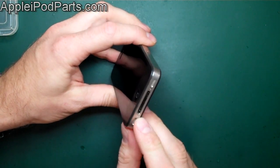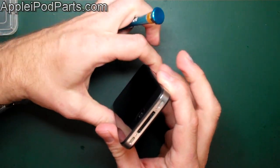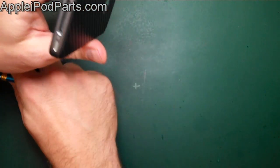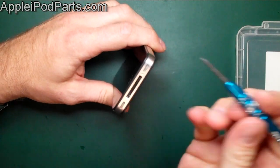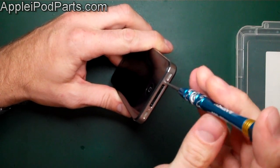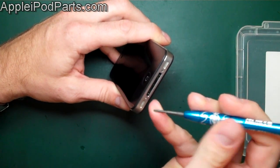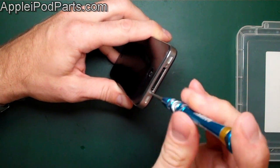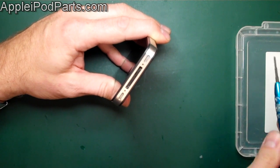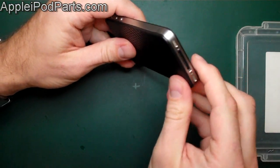First thing we come across are the two screws in the bottom. The earlier models of the iPhone 4 have crosshead Phillips screws, which is what we've got here. The later iPhone 4 and the iPhone 4S have the five-star Torx screws. We sell all the tools — standard Torx, professional Torx screwdrivers, and small Phillips screwdrivers — on our website. We remove these two bottom screws; they lift out very easily.